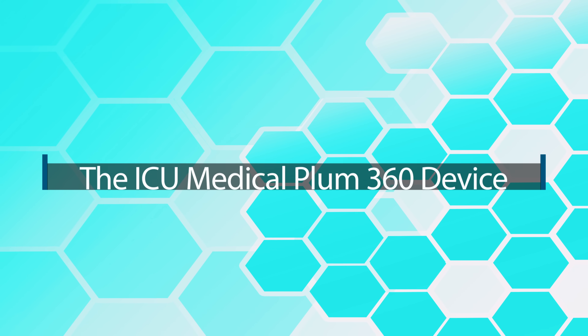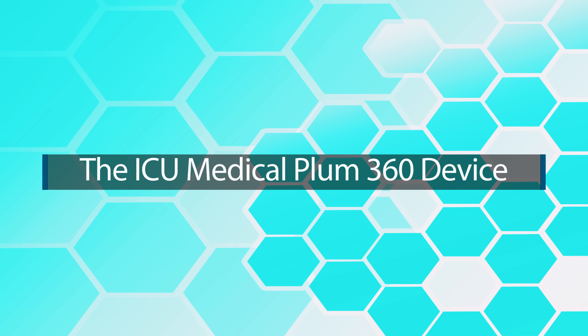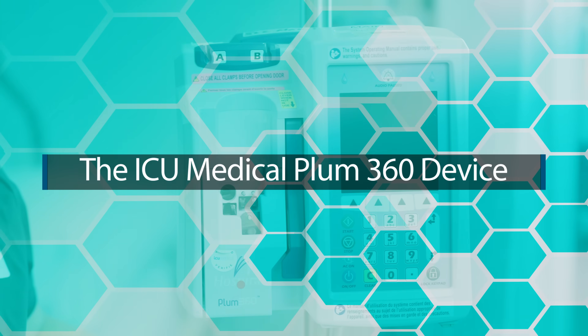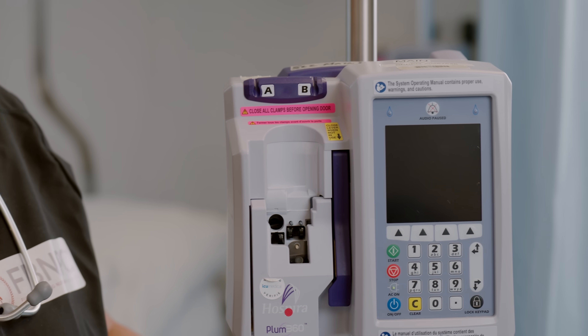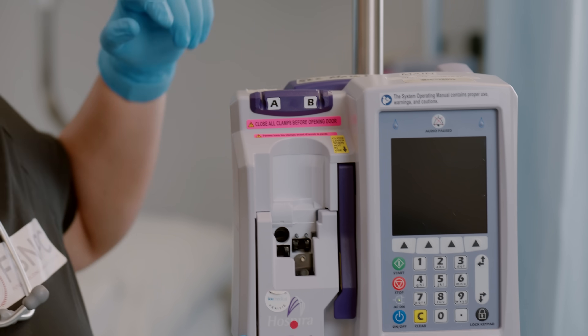Let's learn about the smart pump. We'll be demonstrating the Plum 360 device. It's a smart pump, meaning you can have your hospital's customized medication formulary uploaded into the device via the MedNet safety software. This software prevents medication and IV programming errors.